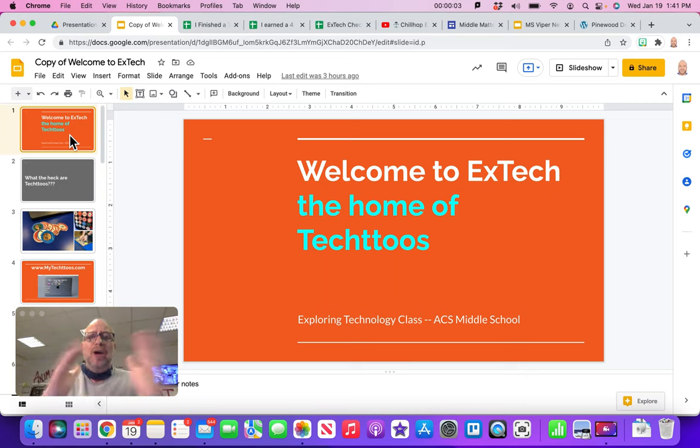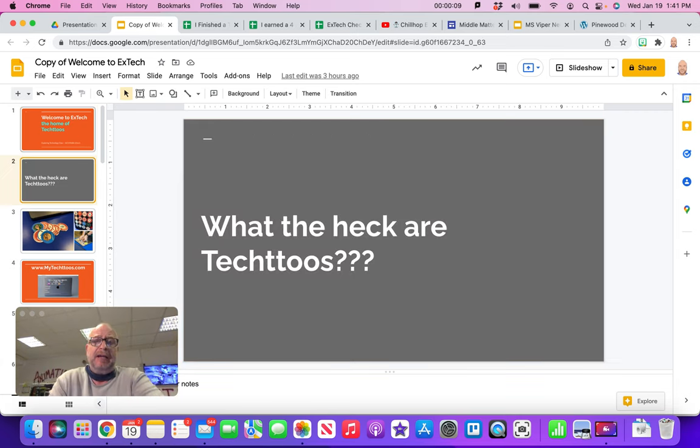Welcome to Exploring Technology, the home of Tech 2s. I forgot to introduce myself — my name is Mr. Flickinger. Most of my students call me Mr. Flick. If you've already taken my class before, you might wonder why you're watching this again — it's because I change things all the time. If it's your first time, this is all very important information. Either way, we're going to continue on.